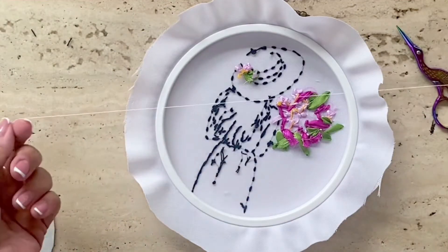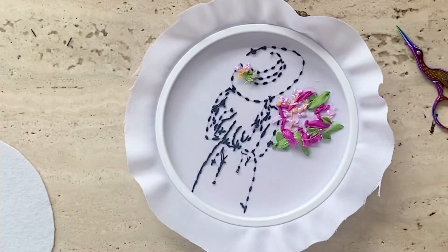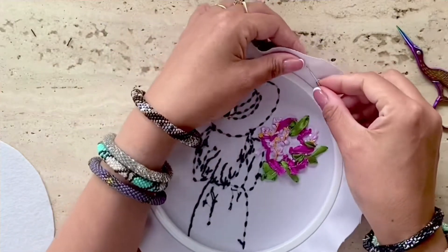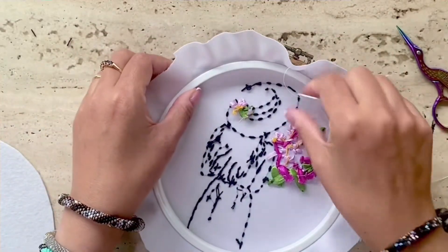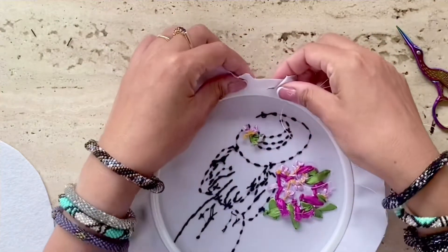Now take one strand of white sewing thread and run simple running stitches along the cloth like so. You just stitch running stitches and then gently pull the thread as you stitch along.